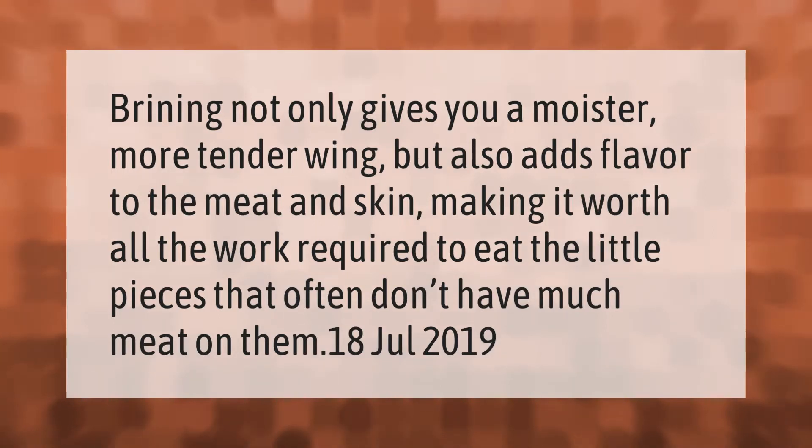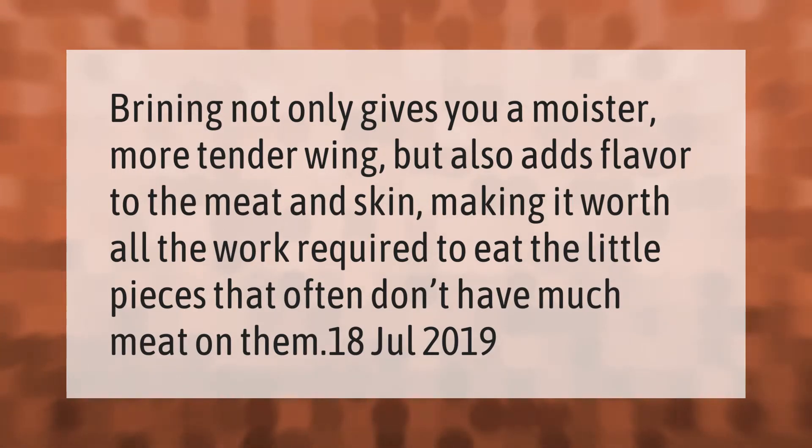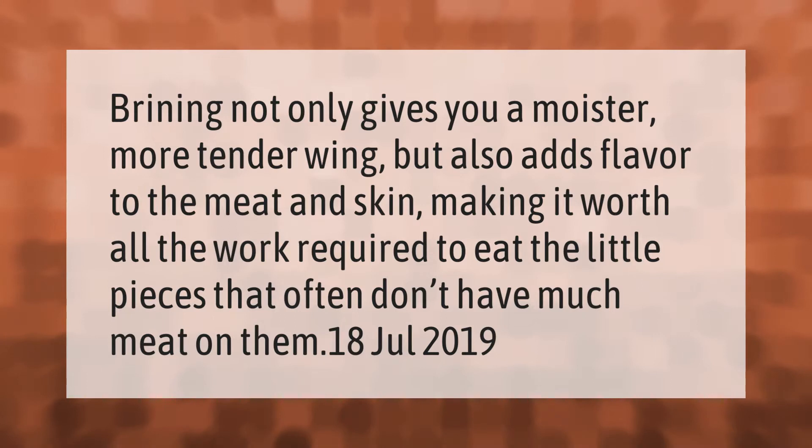Brining not only gives you a moister, more tender wing, but also adds flavor to the meat and skin, making it worth all the work required to eat the little pieces that often don't have much meat on them.